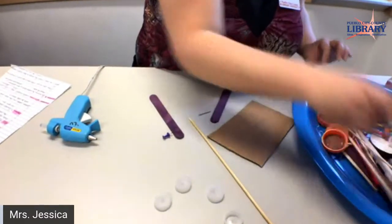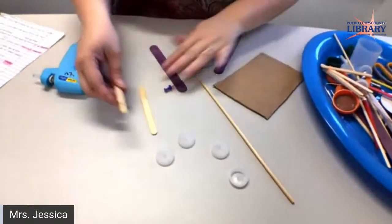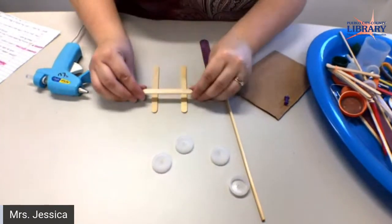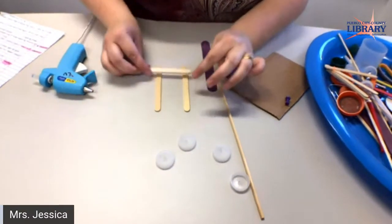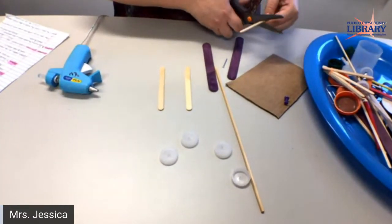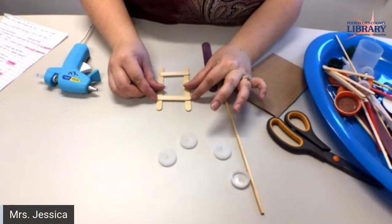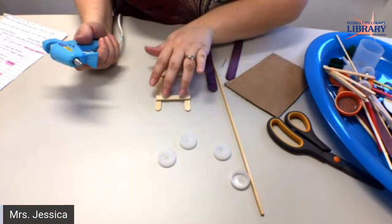All right, now we're going to build the body. I'm going to actually use popsicle sticks — something you might have around the house. I have two regular ones here. I'm going to cut one in half and place it right here. You want it not right up to the edge, but about an inch down. You can use a ruler or just eyeball it — about half. So I'm just going to put a little hot glue right there.